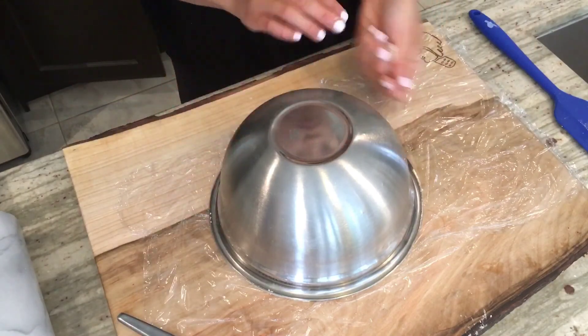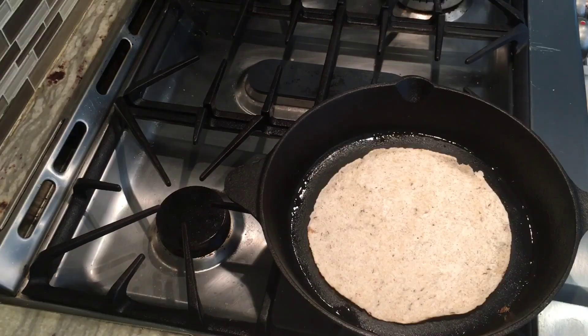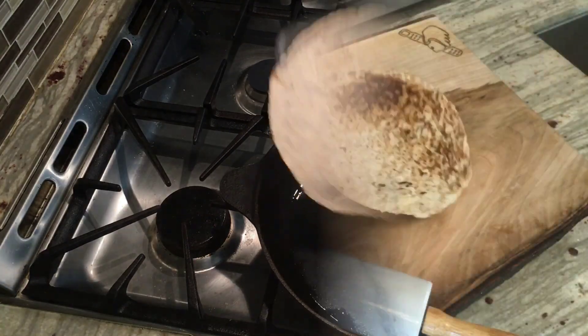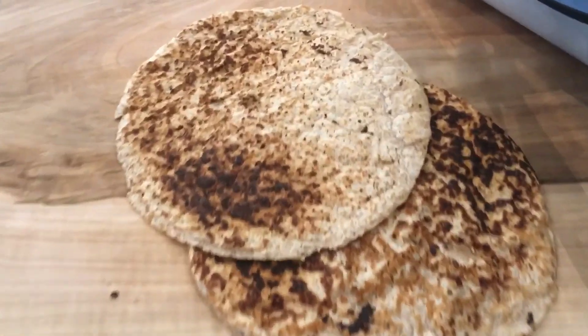Now it's time to cook up these flatbreads. Heat a cast iron or non-stick skillet over medium heat and cook both sides of the flatbread for about two minutes. And voila — flexible flatbreads!